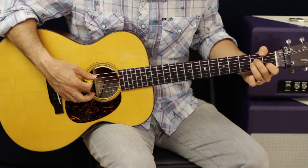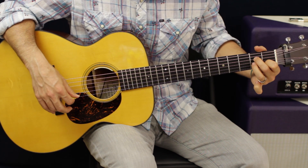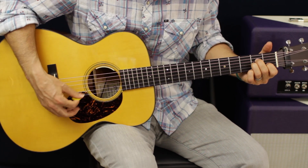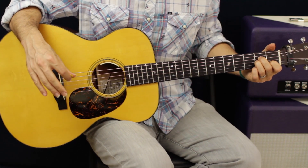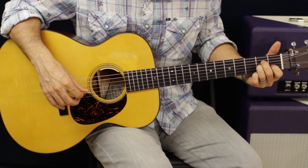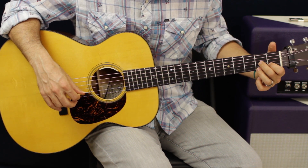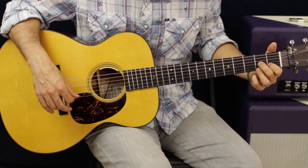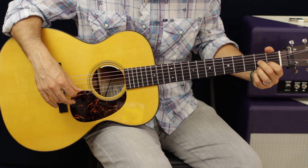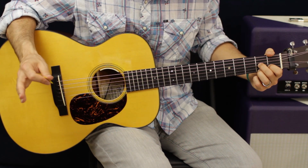Then from there we're gonna go to an A minor. All you gotta do is take that third finger off — keep your first and second finger in the same spot and just take that ring finger below your second finger on the G, second fret A string down. Then from there we are gonna go to a D7. When you're in an A minor, keep your first finger in the same spot and drop your second and third finger down some strings: G string second fret with the second finger, and third finger on the second fret of the E string.